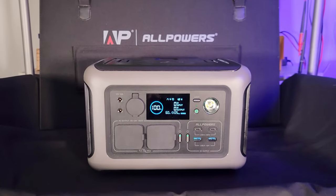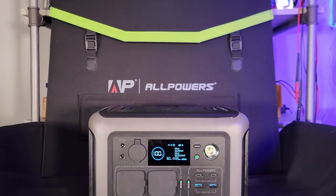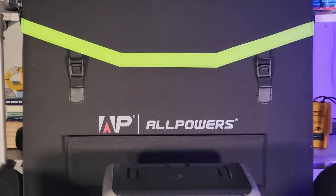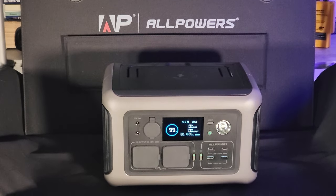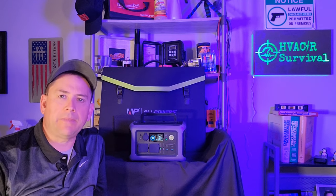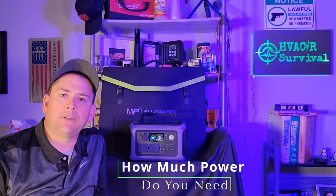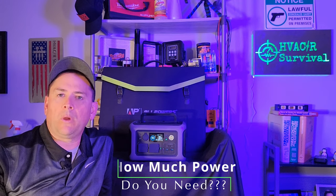Right behind it I have the 200 watt solar panels that are a great accompaniment to the portable power supply. These are going to allow you to charge up on the go, whether you're in the backyard, out camping, or at the beach. We're going to test all these things out — not just read the display. We're going to put these under real life load tests. It's important to know exactly how much power you're going to need, and there's only one way to know that, and that's to calculate it.